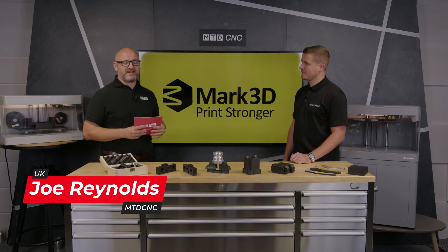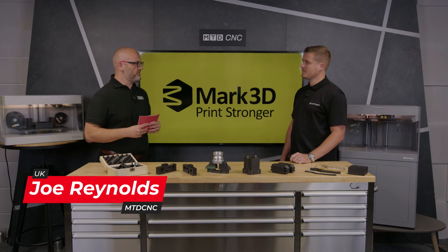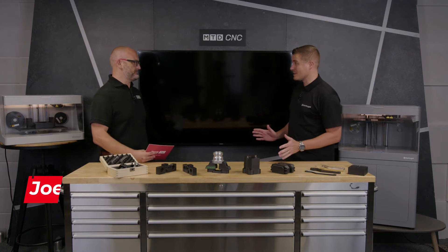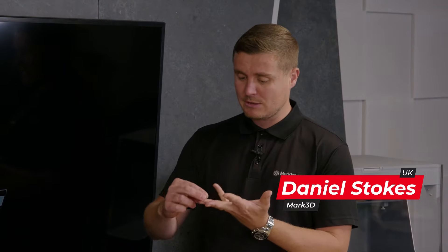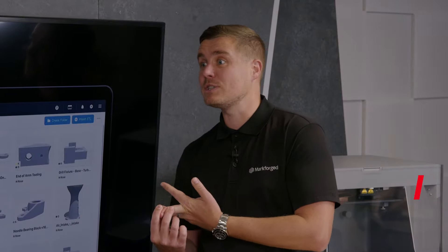In today's video I'm here with Danny of Mark3D and we're going to be talking about programming the 3D printer in your machine shop. Danny, how easy is it? Very easy is the simple answer. Basically, iGAR, our proprietary software, is part of what we call the digital forge — Mark Forge's concept of precision machines, industrial grade materials, and very intuitive, user-friendly software.